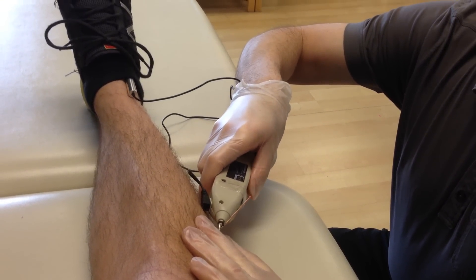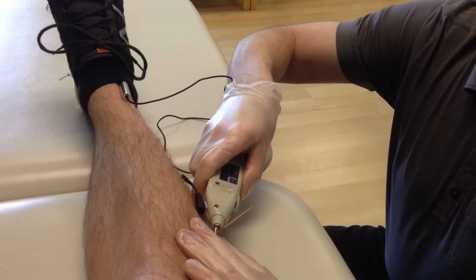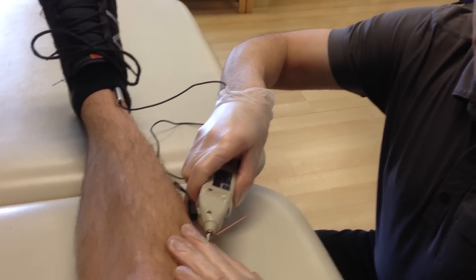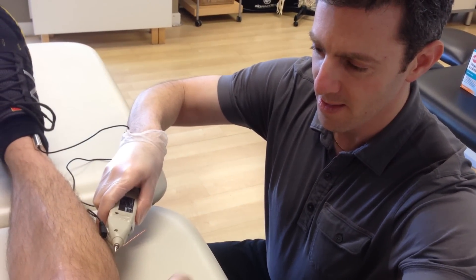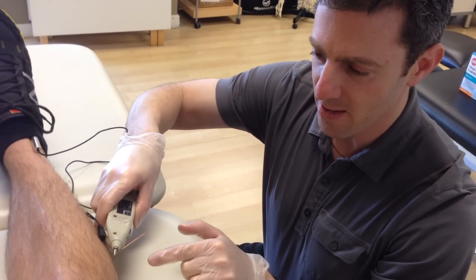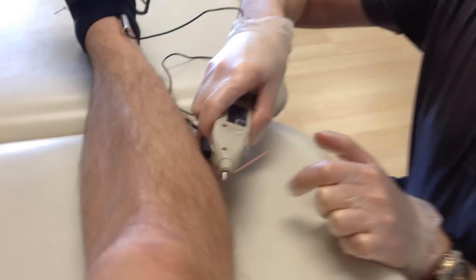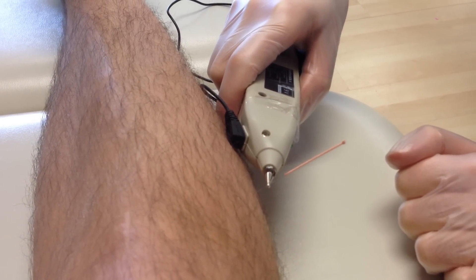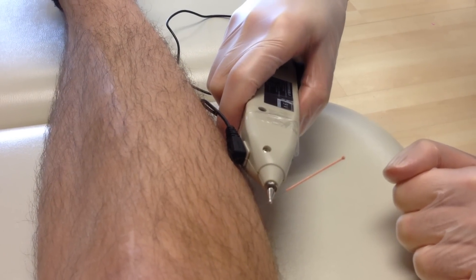We're going to turn this on, and we turn until we start to see a bit of a twitch. The patient will start to feel the muscle twitching. And if you change the angle a little bit, you'll be able to see right there that muscle contracting. I do that for about 10 to 30 seconds — I want a nice, consistent, smooth pulse.